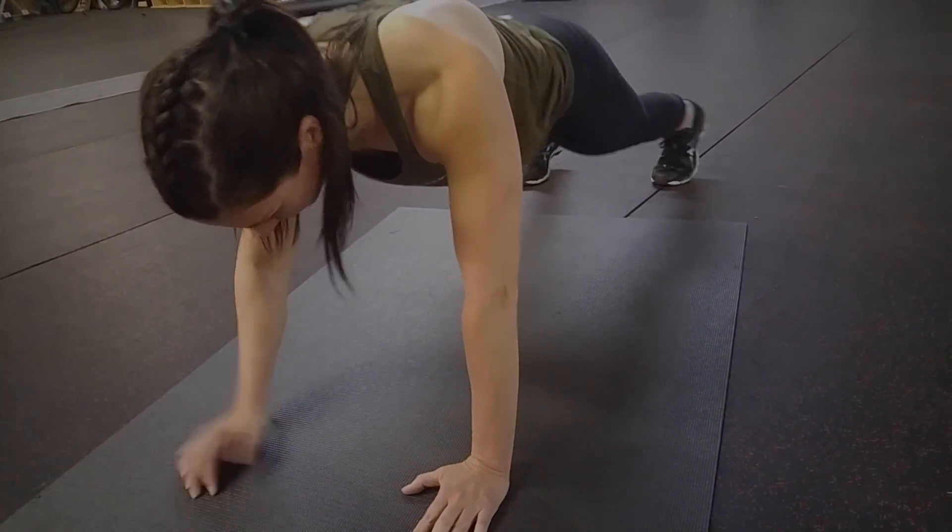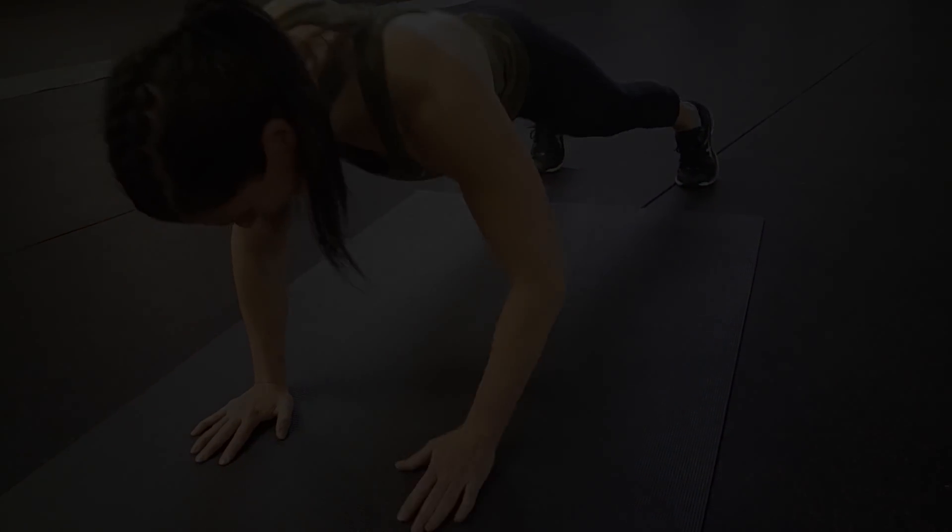Alright, so we're gonna start with 15. Sorry Wendy, those few don't count. One. Okay, let's do it.